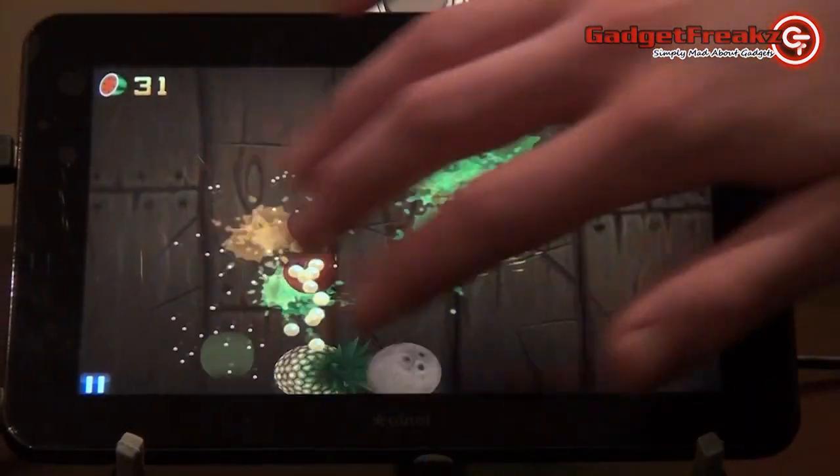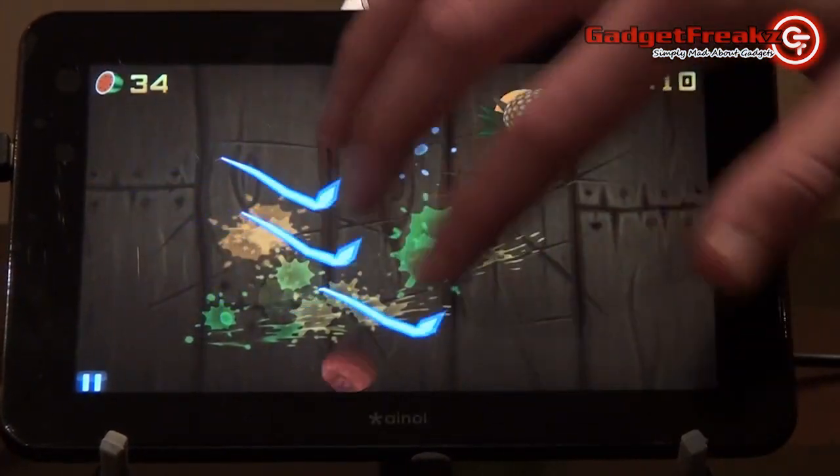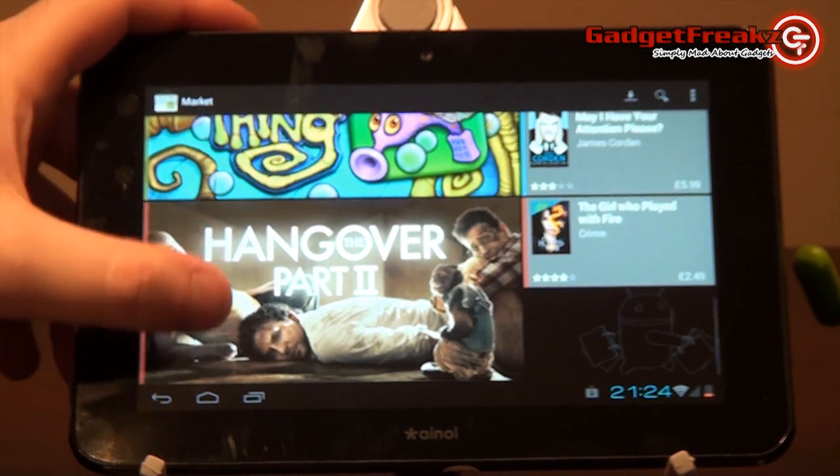Gaming is excellent through the combination of the screen and hardware. The increased memory as well as the multi-touch IPS screen provide excellent gaming. Games, apps, music, and video are all available on the Android Store.